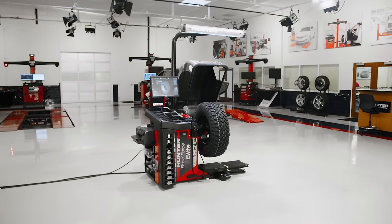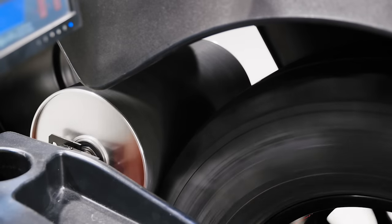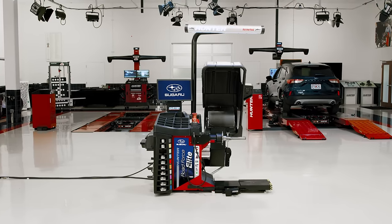The RoadForce Elite is the industry's leading diagnostic wheel balancer, measuring road force and balancing faster than a traditional balance. It's also approved or required by dozens of OEMs to service their vehicles.